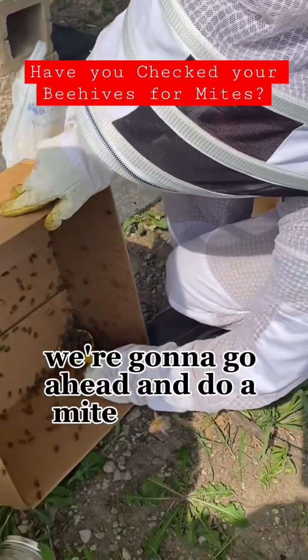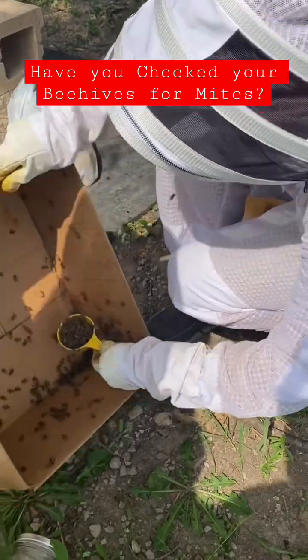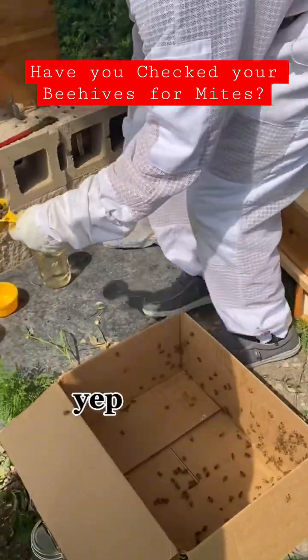Alright guys, we're going to go ahead and do a mite check on this. So all those bees are going to die? Yep! Bye-bye!